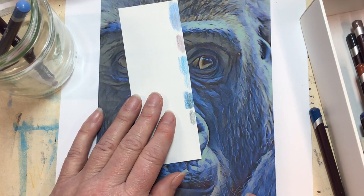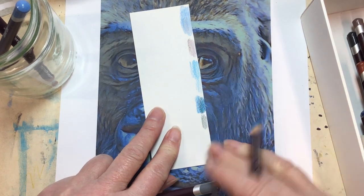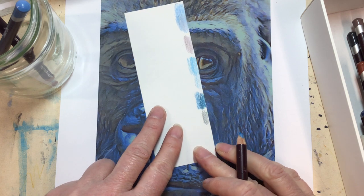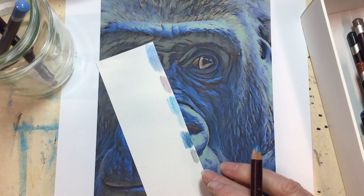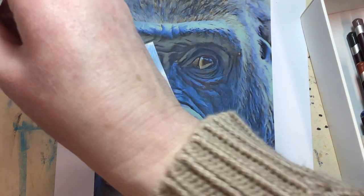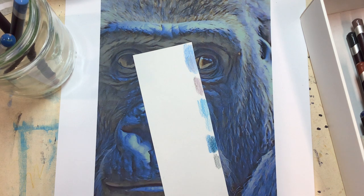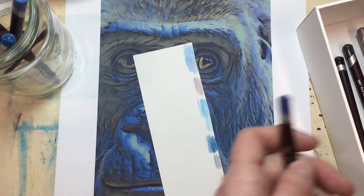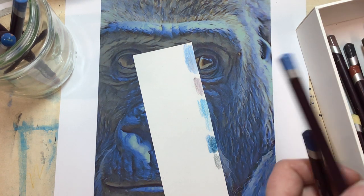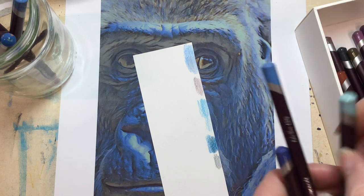I can see that could potentially come in in some areas, so we'll pop that in — it might come back out again at a later stage. I'm going to pop this grey in as well because I can already see that's going to work too. Right, let's get all the blues out and work through them all.